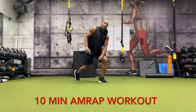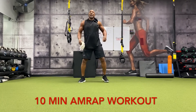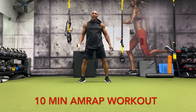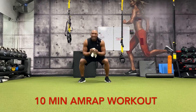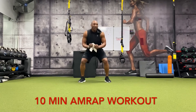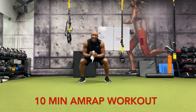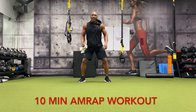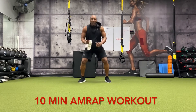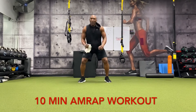All right, another 20 squats — right leg stance. Here we go: 20, 19, 18, 17, 16, 15, 14, 13, 12, 11, 10, nine, eight, seven, six, five, four, three, two, one.